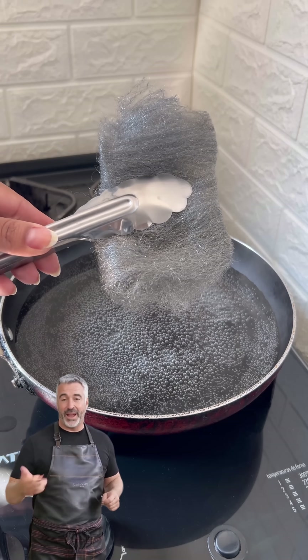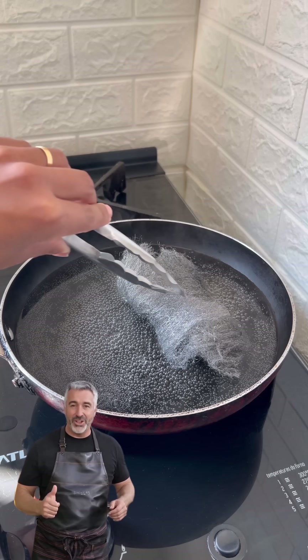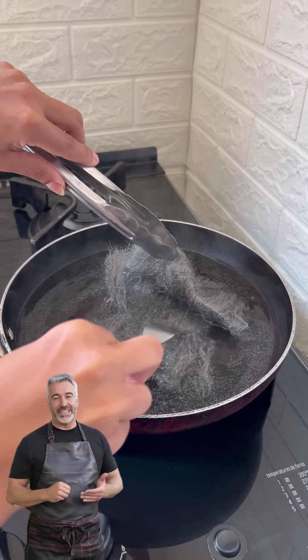This is what rich people do, and you had no idea. A simple steel wool pad can completely transform the way you clean your kitchen, and the secret behind it is easier than you think.